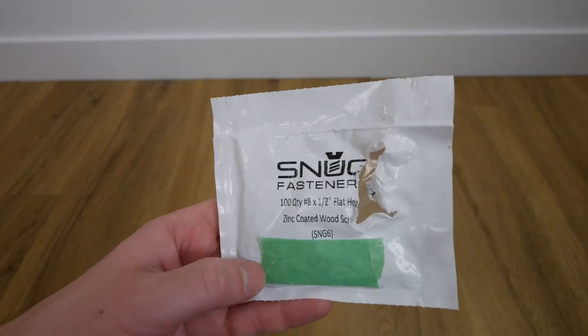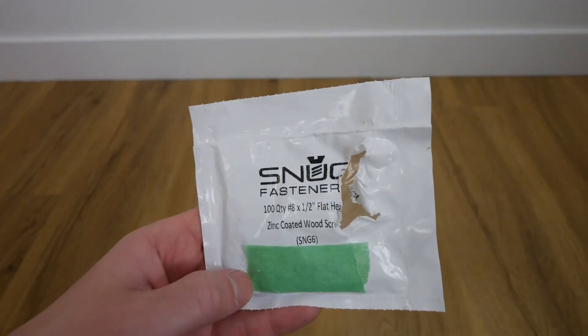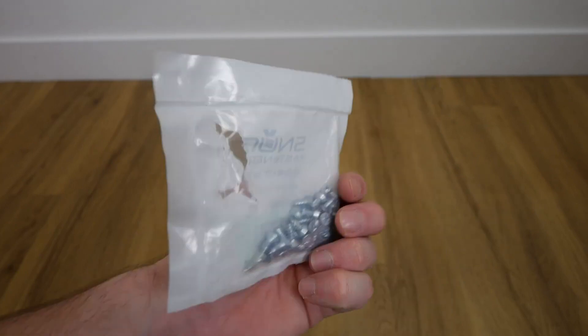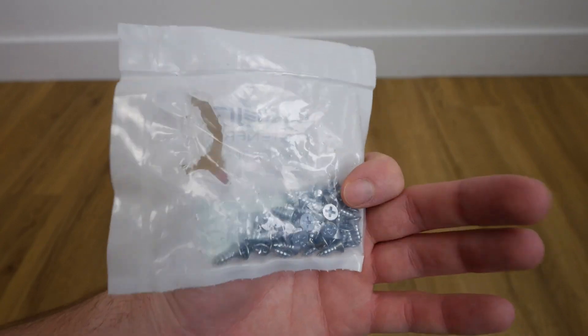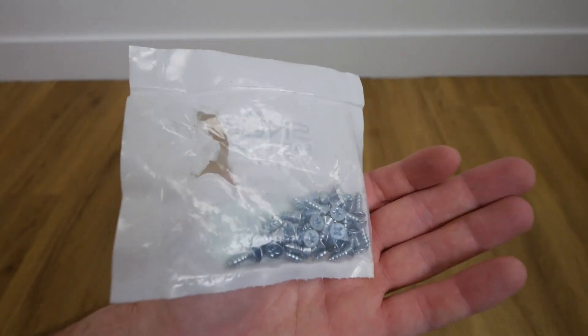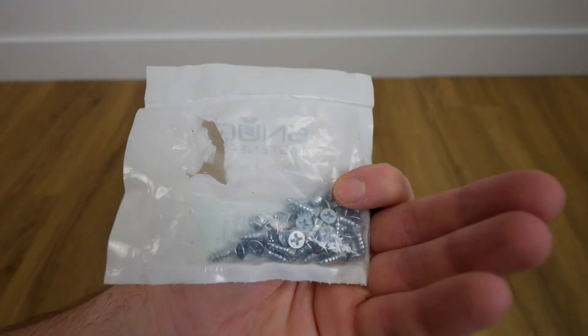These are the snug fasteners, so you get 100 pieces of half inch flathead zinc coated wood screws. I used these for a wooden chair project and they work perfect.